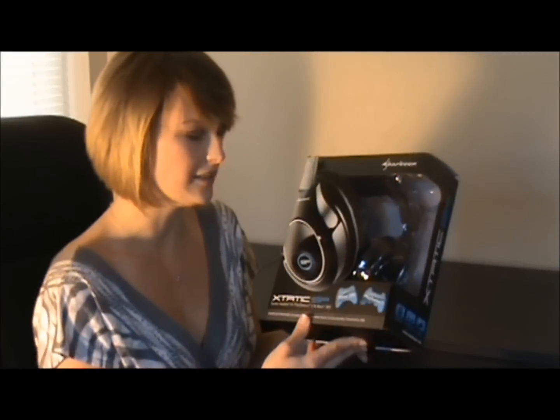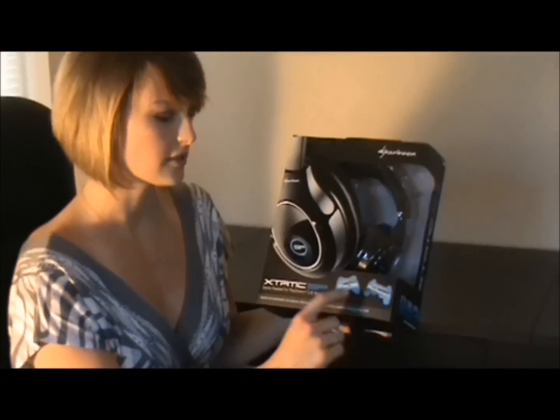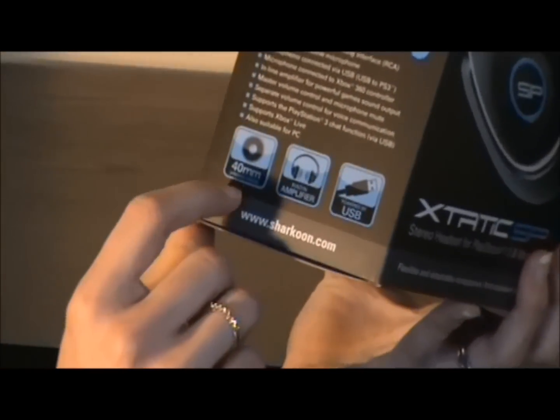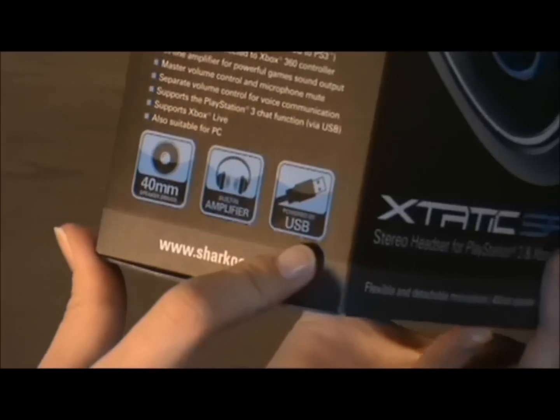I'm going to go over some of the details on the box. As you can see, there's Xbox 360 and PlayStation compatibility. It has huge 40mm speaker drivers, a built-in amplifier, and is powered by USB.